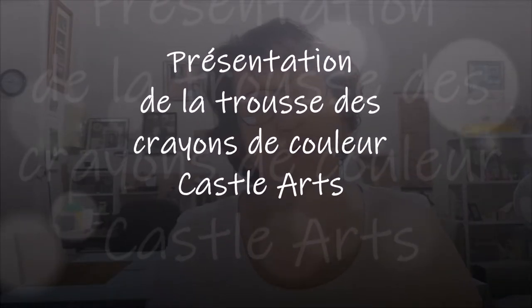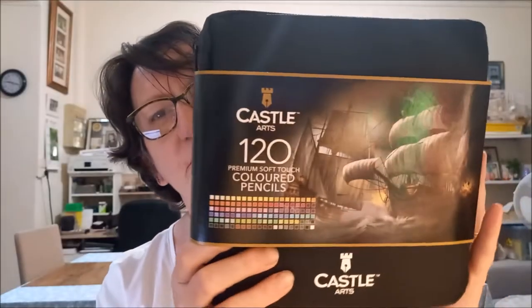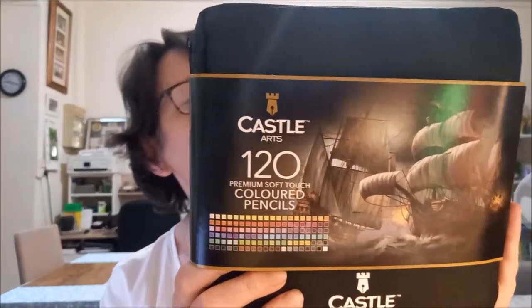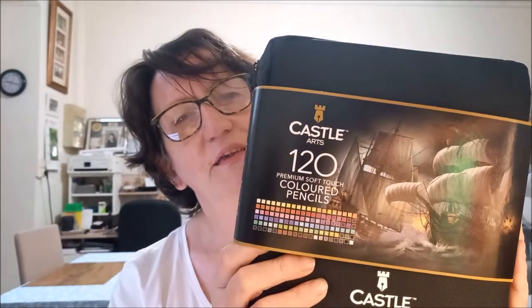Bonjour tout le monde, on se retrouve aujourd'hui pour une nouvelle vidéo. Je vais vous présenter deux articles que j'ai eu chez Amazon. Le premier article, je vais vous le montrer plus en détail après, mais je vous le présente tout de suite : ce sont des crayons de couleur Castle Art Supplies, dans une trousse.